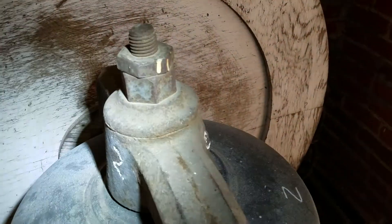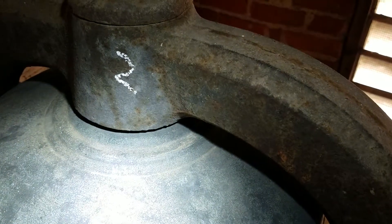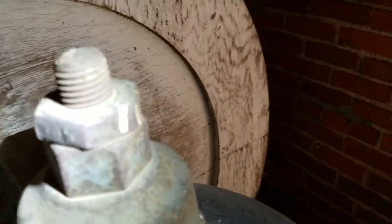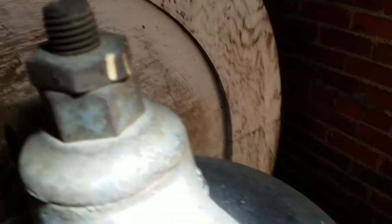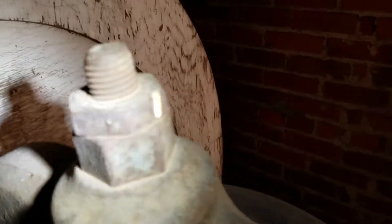Over here we actually have a different bell, a different type of manufacturer. They only have one bolt on top. Again, these do look older, not terribly corroded, so these look to be in decent shape. But we definitely want to make sure that those bolts are in good condition.